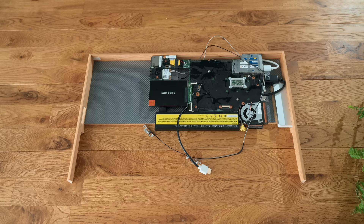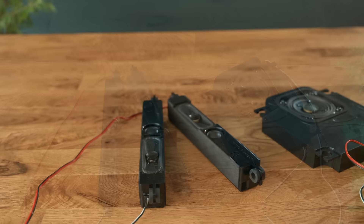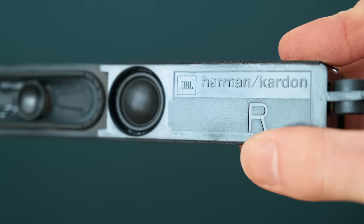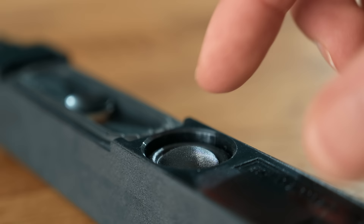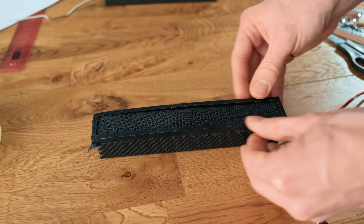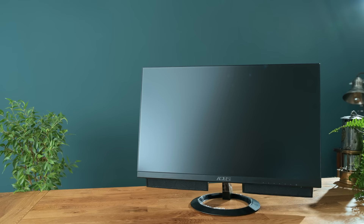With most of the major components now mounted in place, we need to tackle something quite important for an all-in-one PC, which is the audio. As the laptop's original speakers are unusually abysmal and the ones built into the monitor aren't much better, I'm going to experiment with using some integrated speakers salvaged from an old TV. These appear to be completely enclosed units designed by Harman Kardon and JBL, so I have high hopes for their sound quality. I glued in place a thin mesh to the front, then added some thin fabric kept in place with a little 3D printed border.